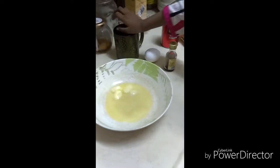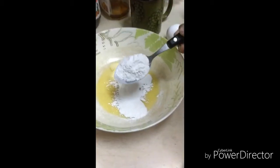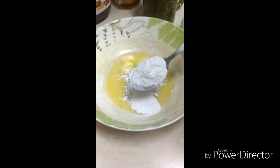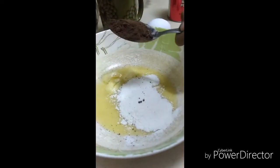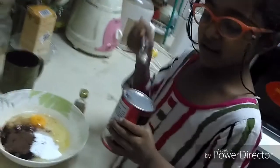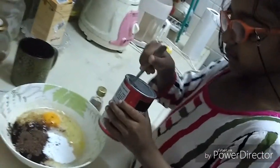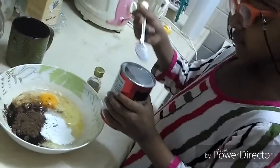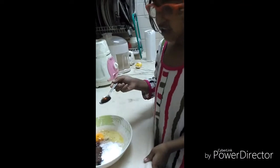Add the flour to the butter, then we add the cocoa powder. After this, we added one egg. Now we're putting in the baking powder. The last thing we add is vanilla.